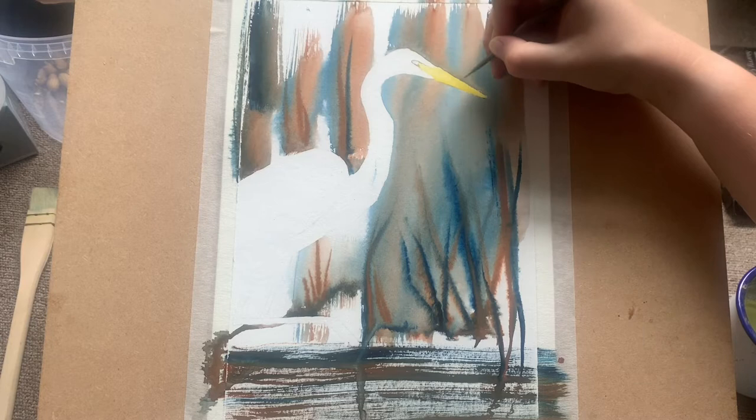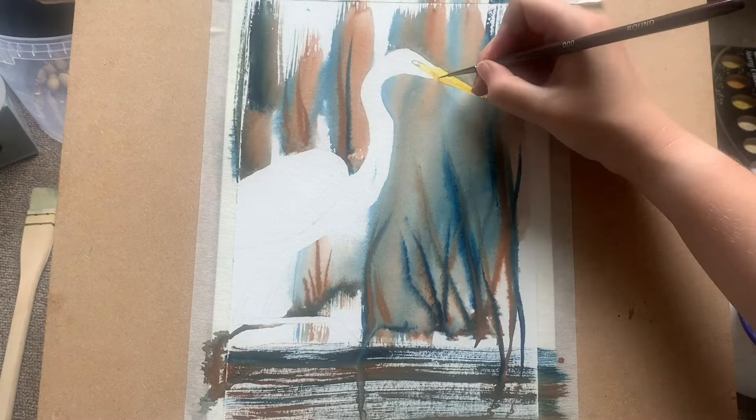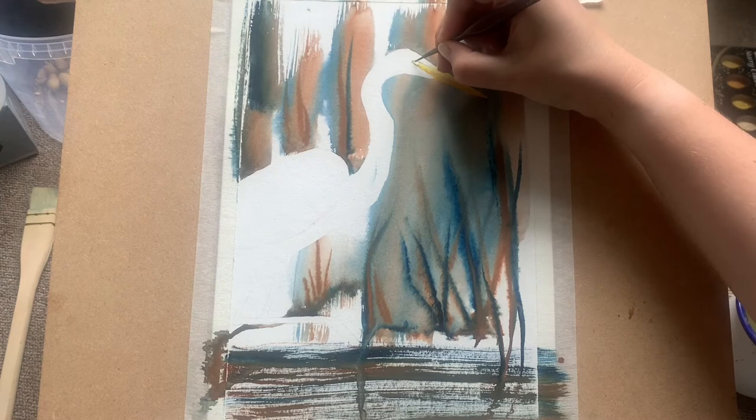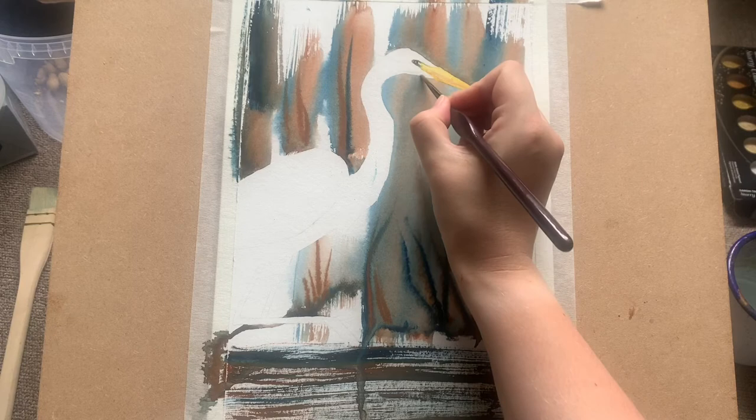A little bit of dark color to start to bring in that eye silhouette. I use ivory black for the eye, and then a little bit of extra burnt sienna popped into the beak to bring down that yellow for the realistic color shading on the egret's beak. Now just going back in with my very fine brush putting in a little eye detail before moving on to shading.